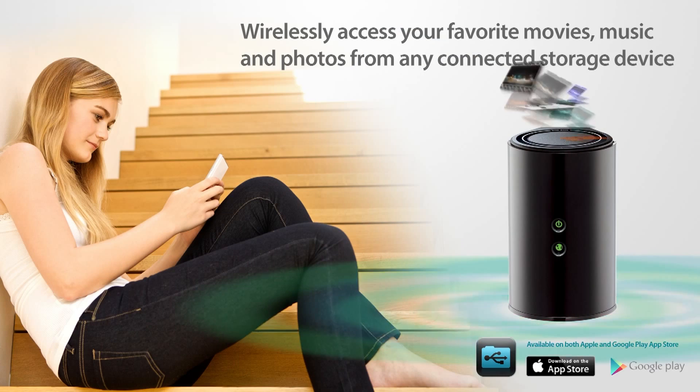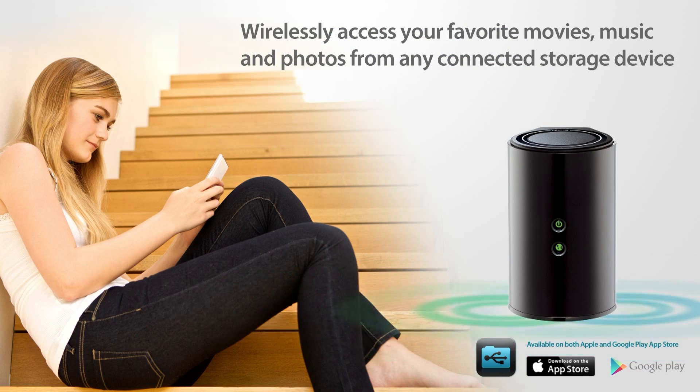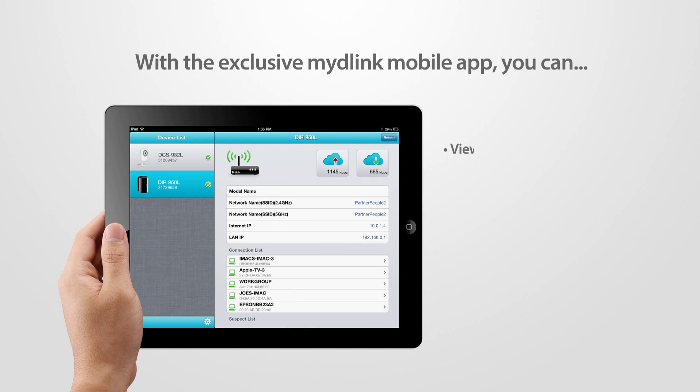Wirelessly access your favorite movies, music, and photos from any connected storage drive directly to your iPhone, iPad, or Android device with the Shareport mobile app.